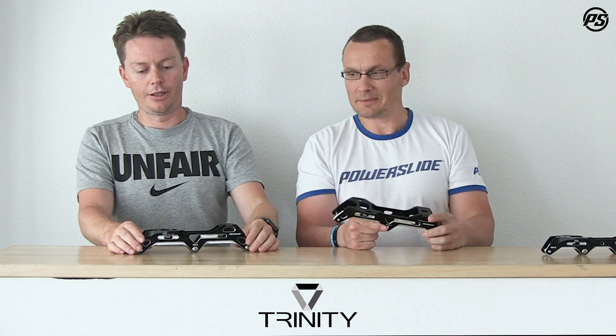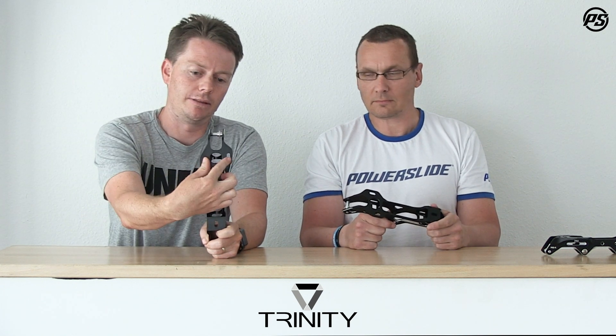Trinity refers to the mounting system. As the name suggests, it's a three-point mounting system: two points at the front and one in the rear. The main benefit is greatly increased stability — even when rolling on big wheels, it makes you more stable than a traditional two-point mounting.